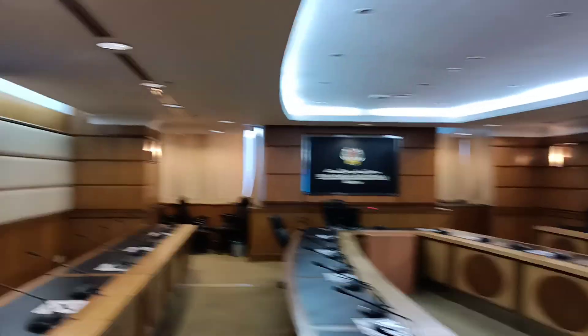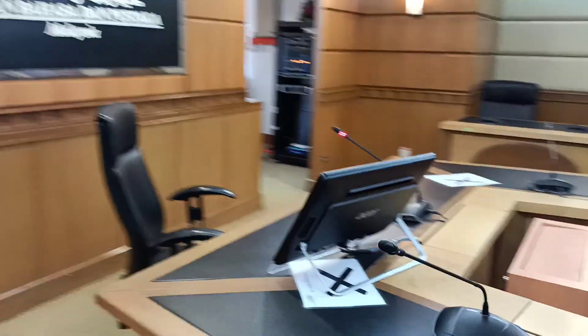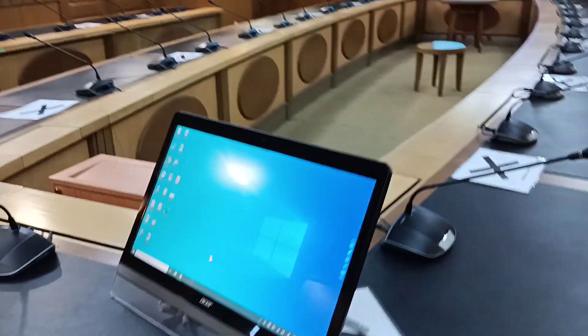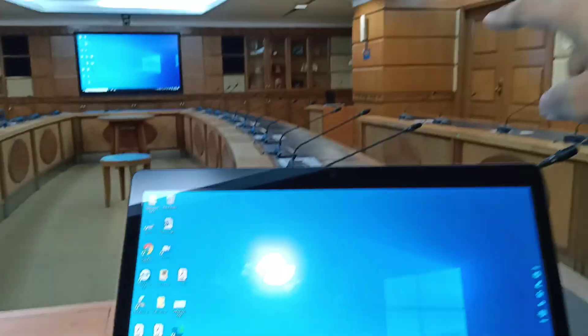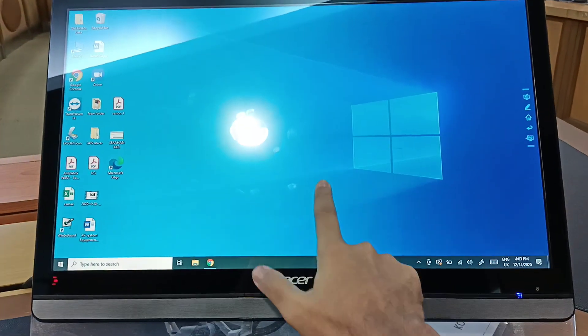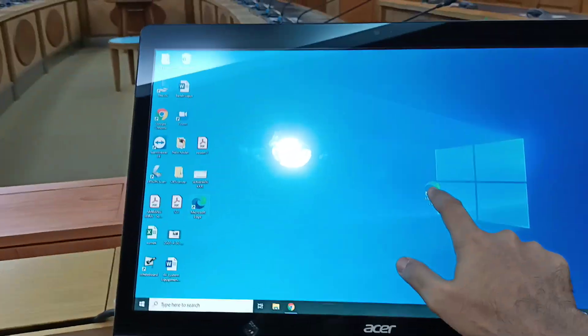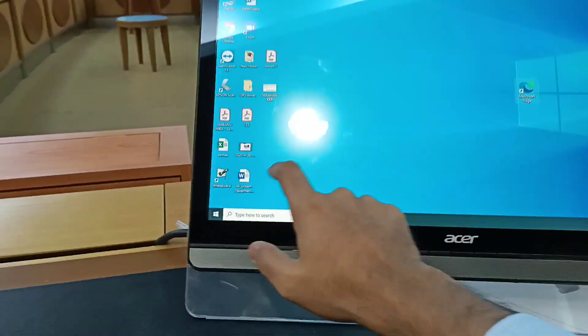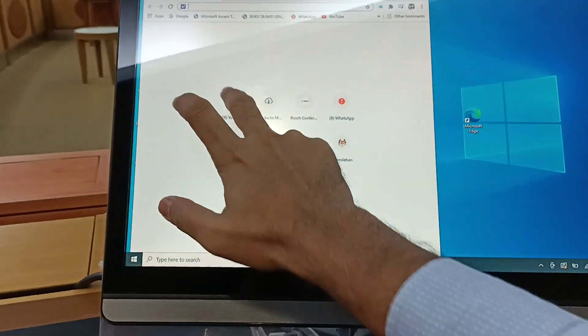The rest of the displays will also show the presentation from that laptop. Bear in mind the content is coming from the external laptop. You can touch, move things around, open your system, open YouTube, and so on.